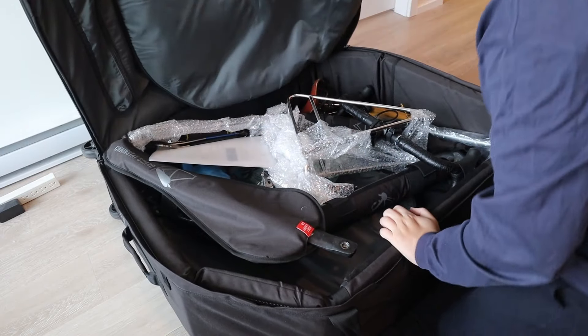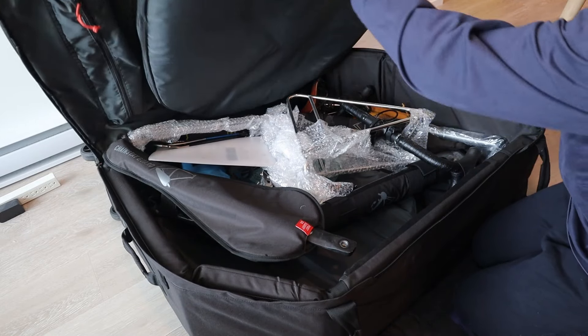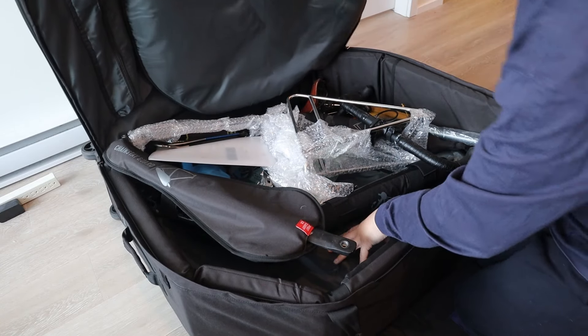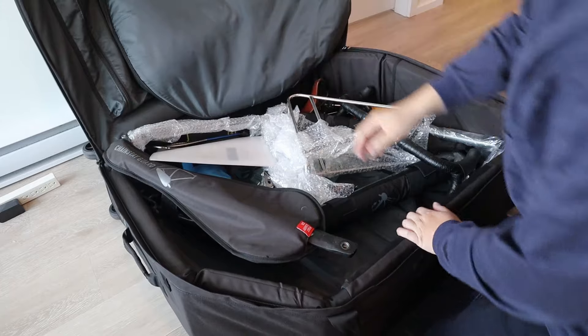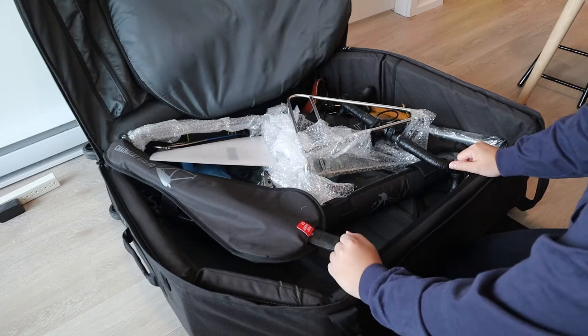The bag pops open and the top section is basically for one of the wheels, and the bottom is for the other wheel. I'm going to talk about the main compartment first before getting into the wheel compartments.